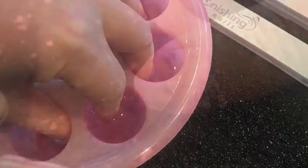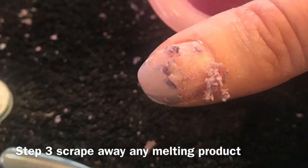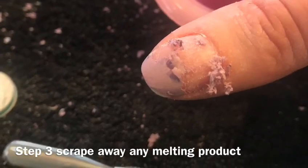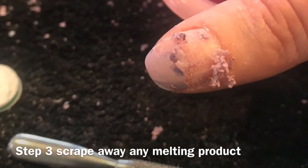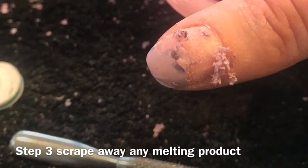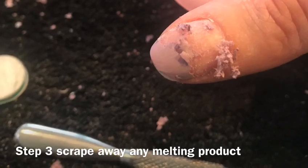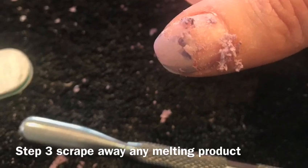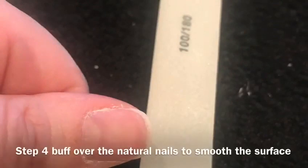Step three: when scraping away melted product, scrape what you can and then reapply the finger back into the acetone. You may have to repeat this step depending on how many layers of gel polish or how thick the acrylic nails are. For gel polish, this can take anywhere from 5 to 10 minutes, and for acrylic nails it can take anywhere from 20 to 30 minutes. Have patience — it will all melt off.